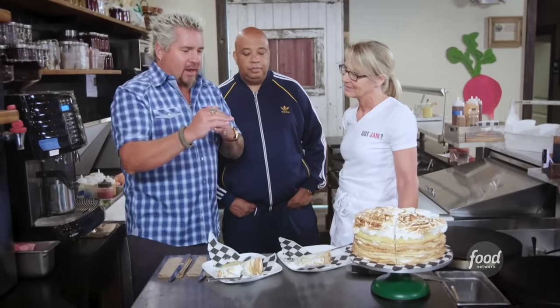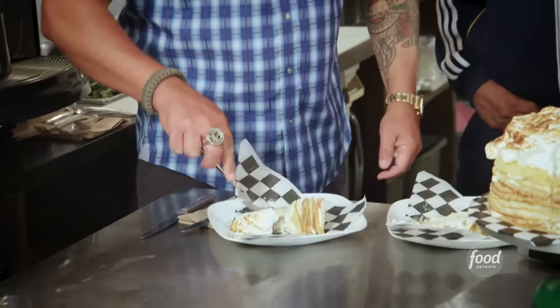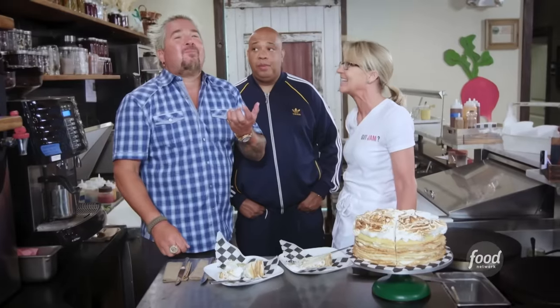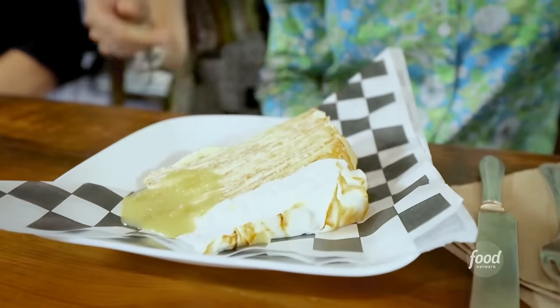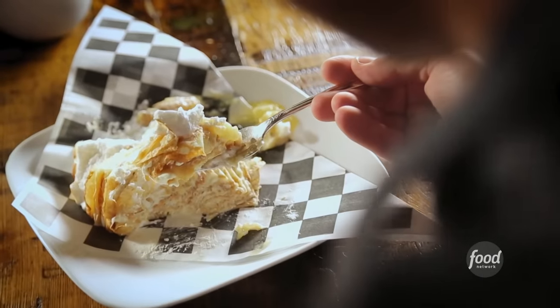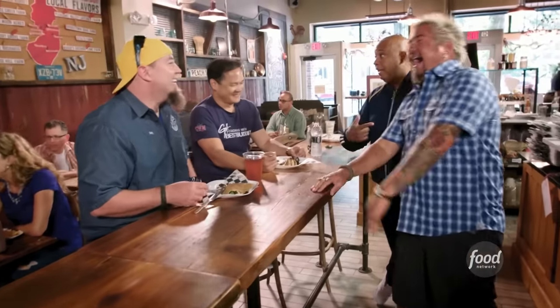So you're getting the flavor of the meringue and the curd. But then what happens is right in the middle, all the substance is that light, fluffy French crepe. And I'm letting you know, there's 20 layers on there. 20-layer lemon crepe cake. It's really light and fluffy, and it tastes just as delicious as it looks. The meringue is sweet, lemon is tart. This is unbelievable. It is what it is — keep going, hit it.